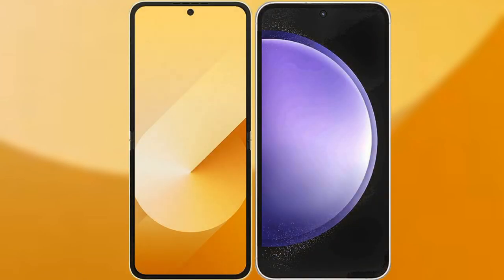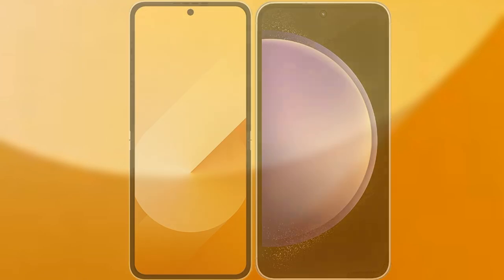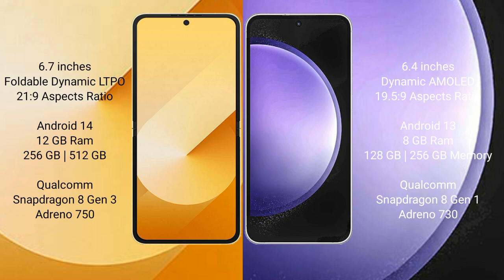I will compare the new Samsung Galaxy Z Flip 6 with Samsung Galaxy S23 FE. The Samsung Galaxy Z Flip 6 comes with a 6.7-inch foldable Dynamic LTPO AMOLED display. The Samsung Galaxy S23 FE has a 6.4-inch Dynamic AMOLED display.